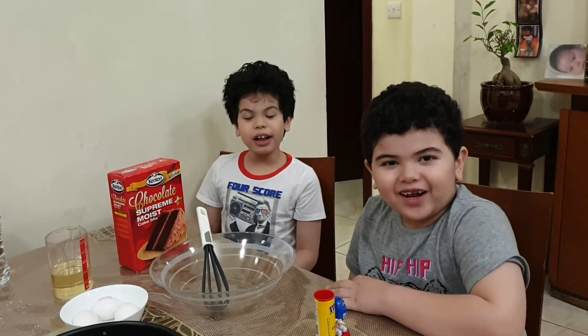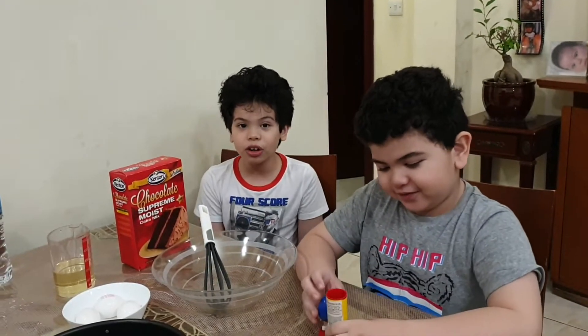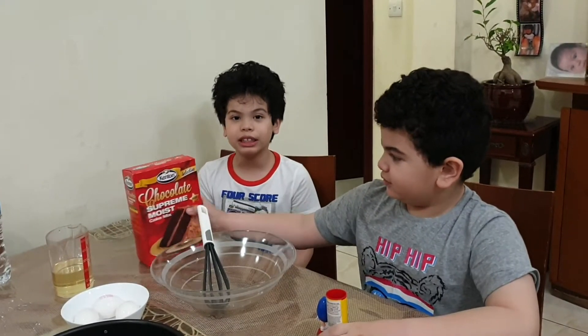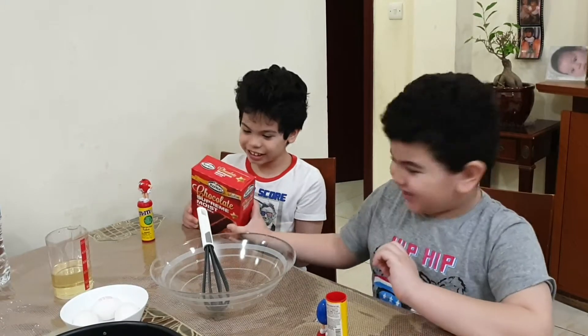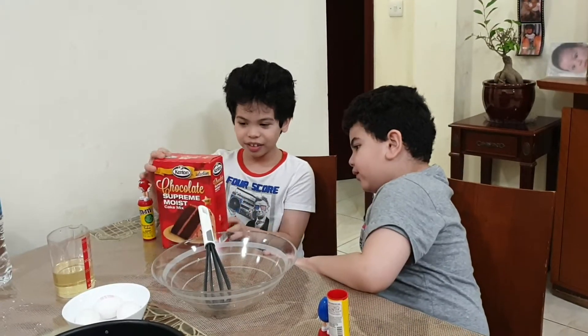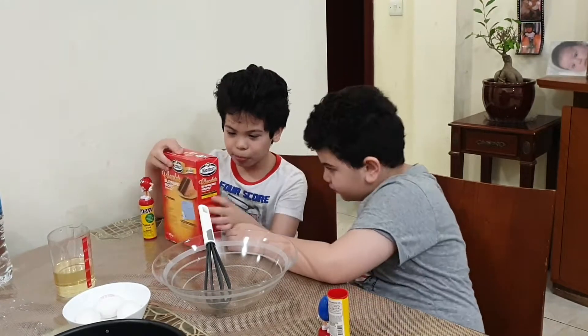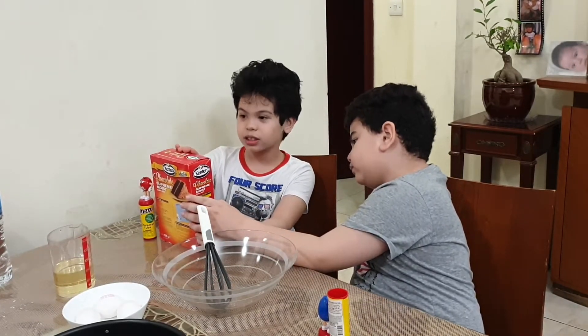Hello guys, welcome to Barskate Starsky. I'm Isa and Amo. Now we're going to make something for Mother's Day that's very special. It is a chocolate cake, and the brand is Chocolate Supreme Plus Cake Mix.